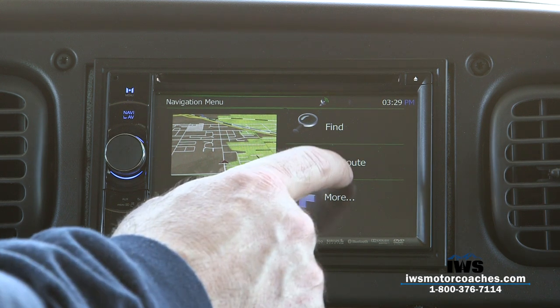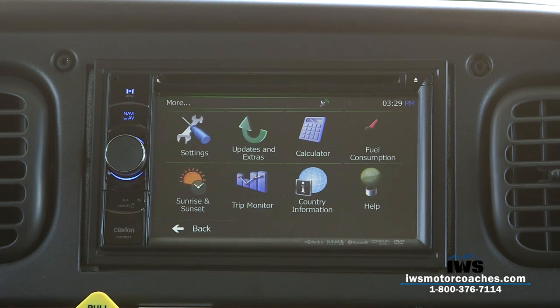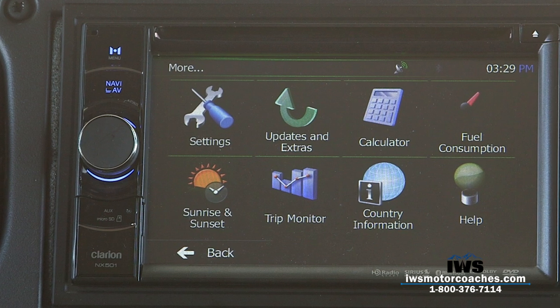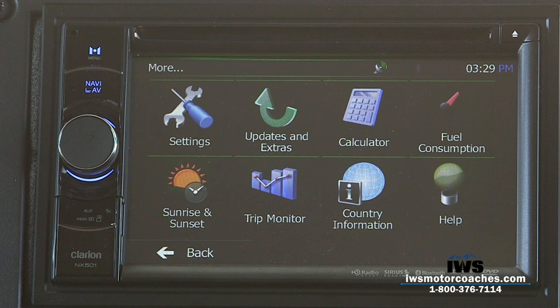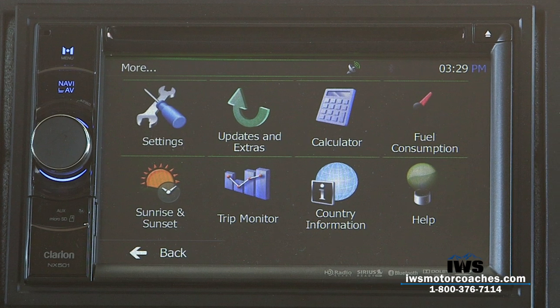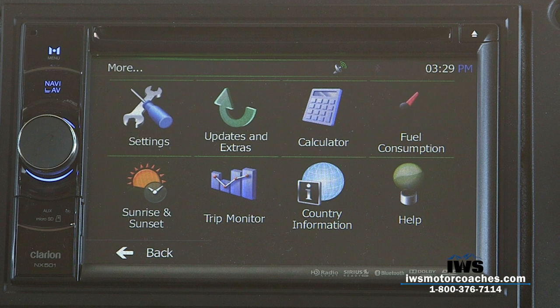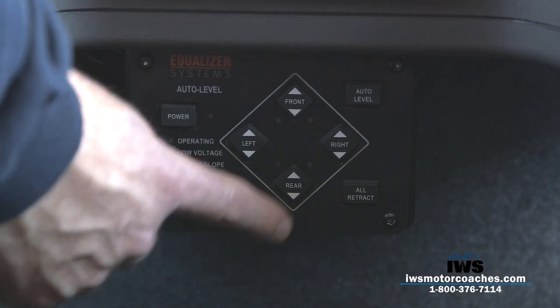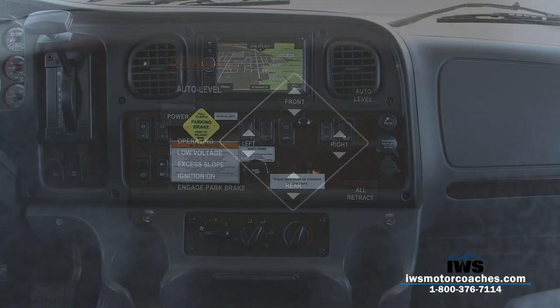There are just too many settings to go through all of them, but keep in mind when you buy a coach from us you'll get the IWS Advantage package — we'll give you a private iPad with a video to walk you through everything. This coach also has automatic power jack leveling: you just touch the auto-level button and it levels the coach automatically.